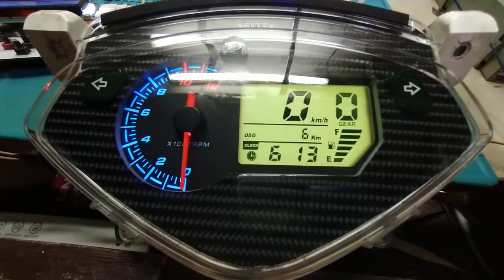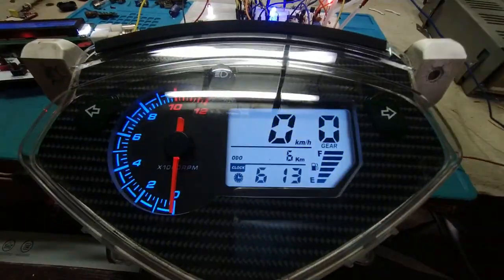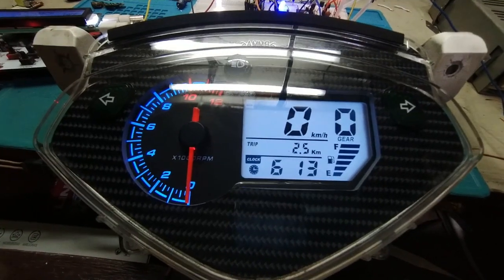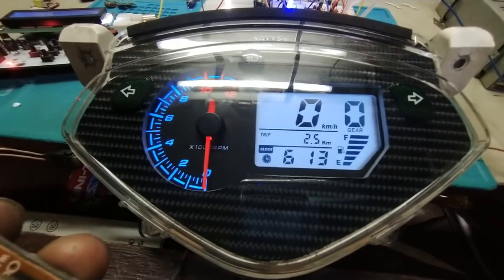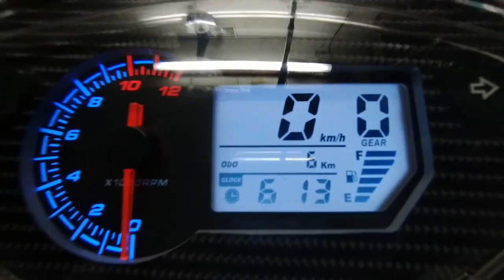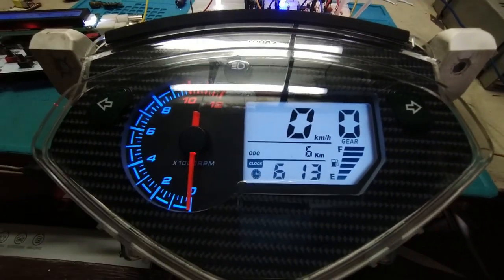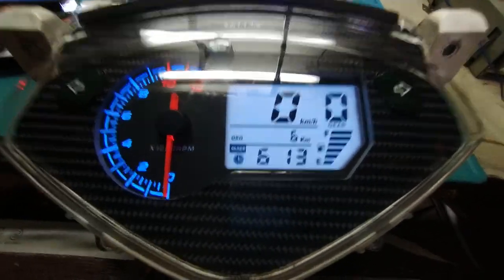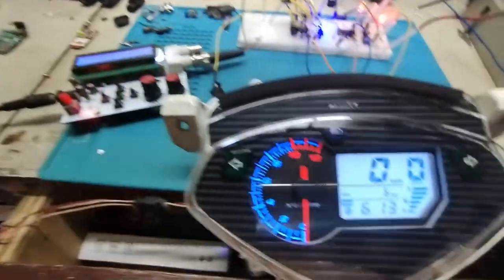To exit clock setting, just long-press the backlight switch. To change the backlight color, press it momentarily. To reset the trip meter, long-press the trip switch. Note that the odometer cannot be reset this way — that is your original data and can only be reset manually.